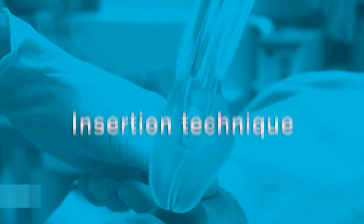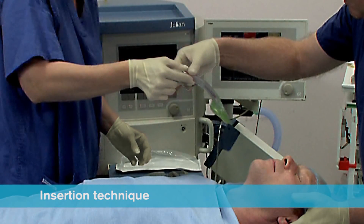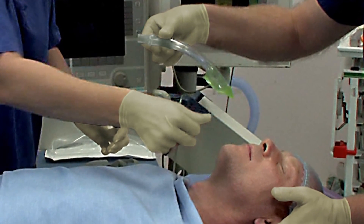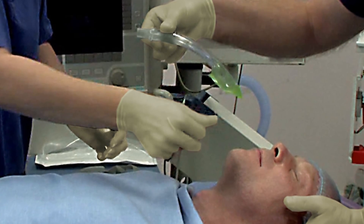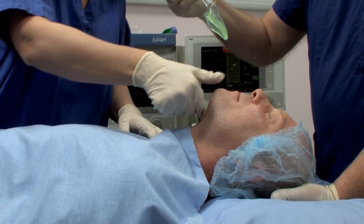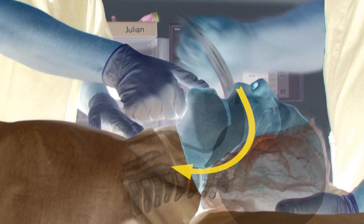A proficient user can achieve insertion in less than 5 seconds. Remove the iGel from the protective cradle or cage pack and grasp it firmly along the integral bite block. Position the device so that the iGel cuff outlet is facing towards the chin of the patient. The patient should be in the sniffing the morning air position with head extended and neck flexed. The chin should be gently pressed down before proceeding to insert. Introduce the leading soft tip into the mouth of the patient in a direction towards the hard palate, then glide the device downwards and backwards along the hard palate with a continuous but gentle push until a definitive resistance is felt.